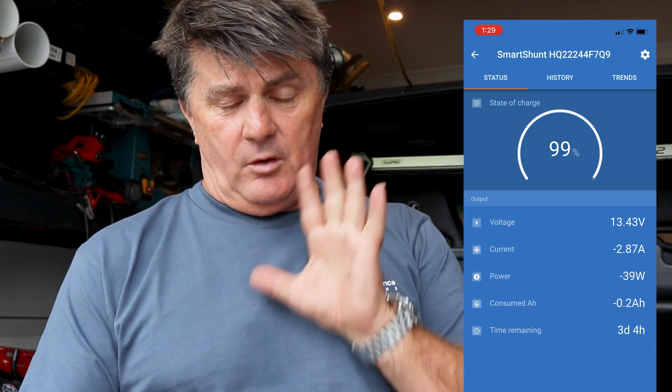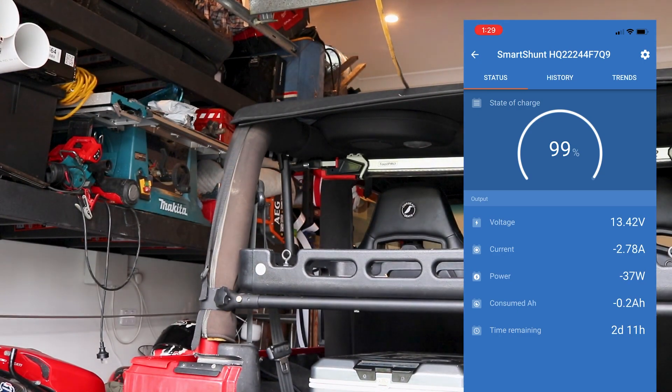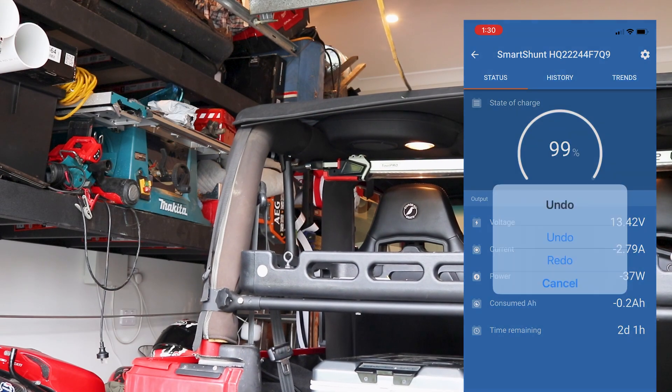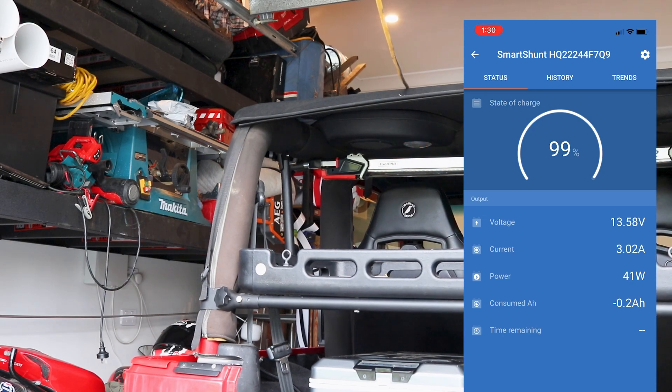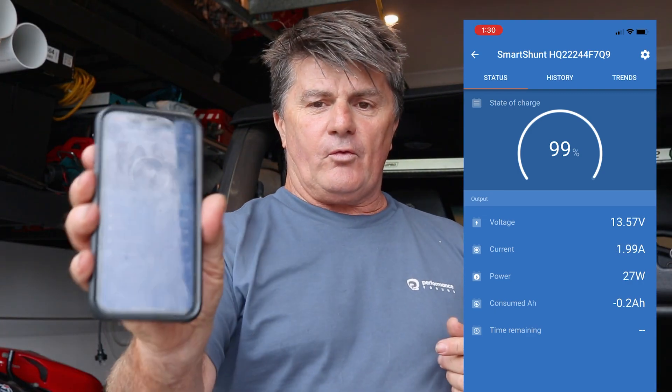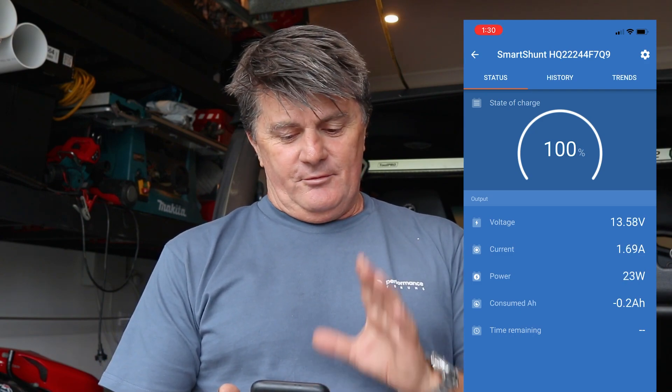I'll turn the vehicle on and we can see what happens. With the vehicle running, you can see we've got a whole different set of figures and a whole heap of power coming in to charge this battery. I'm very happy with this shunt — it is just so quick to update itself, whereas the cheap eBay version was clunky. This feels like a pro version, which I suppose it is.